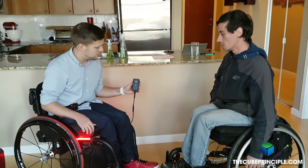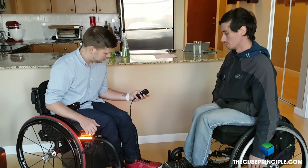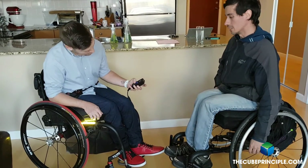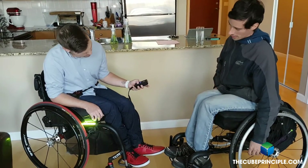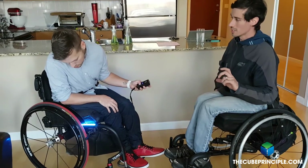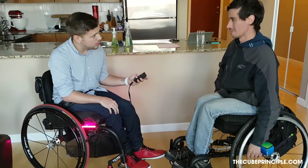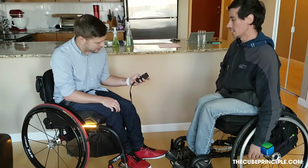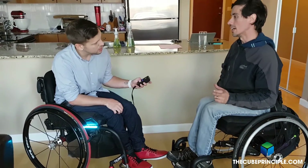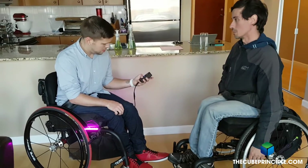One other thing — if you hold down the color button, it will go through all the colors and combine colors to create another color. You can let go when you find the color that you like and it will stay on that color. Then if you turn it off and turn it back on, that will become your custom color.